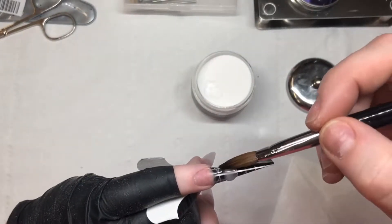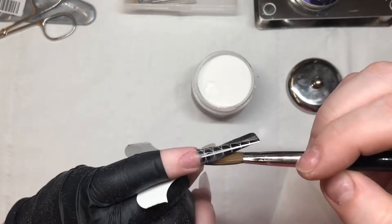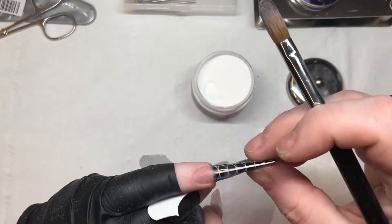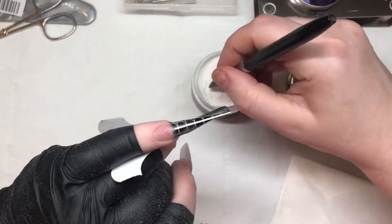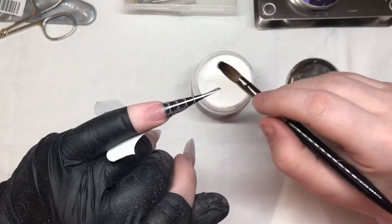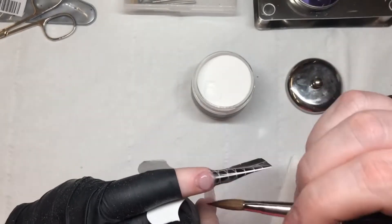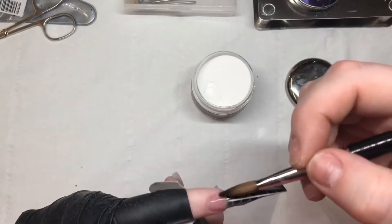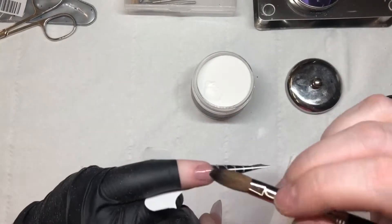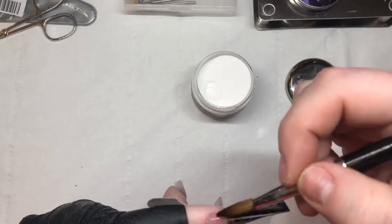Then I come in with another bead of acrylic and just bring that down to where I'm wanting the nail to end. Then my cuticle bead — same as before — and this is also a nail that will be fully done because it's just going to have art applied to the top, so I make sure that my apex is in the correct position.